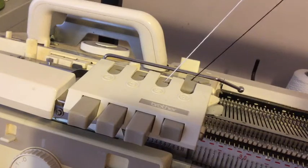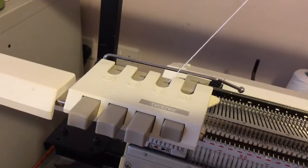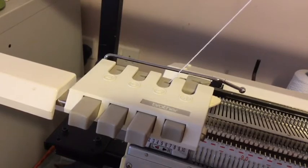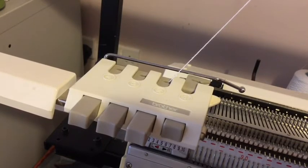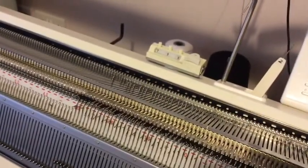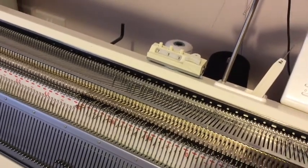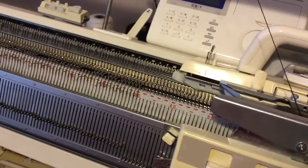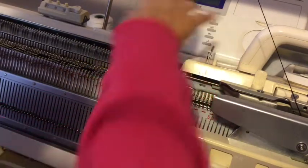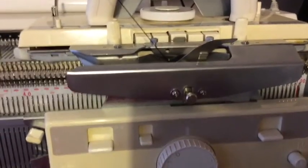Set your carriage to KC and knit across to select the needles — as you can now see, hopefully, there are needles selected. For my particular machine I then release the pattern, and this is where you need to set your carriages correctly.